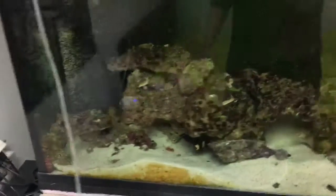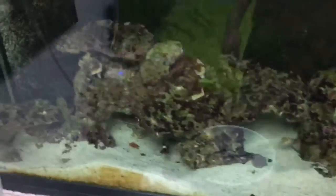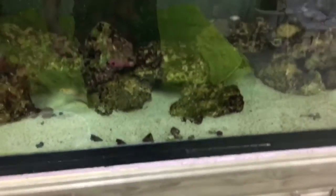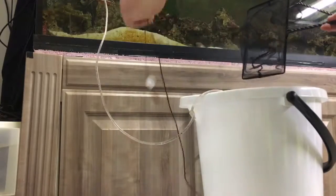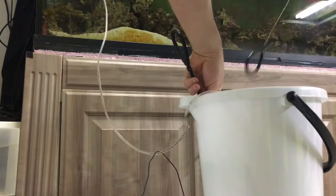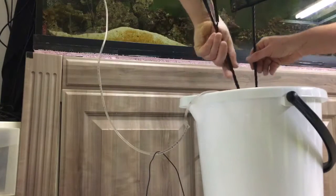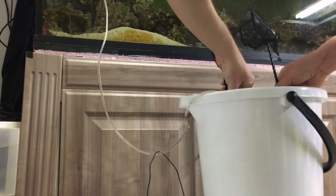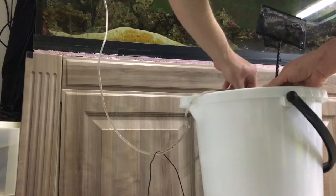Sorry about the reflection guys, but I'm gonna try to show you the first five minutes of him in the tank. I'm gonna get in there and scoop him out. Come on, let's not make this difficult — just like my other eel. There you go, perfect.